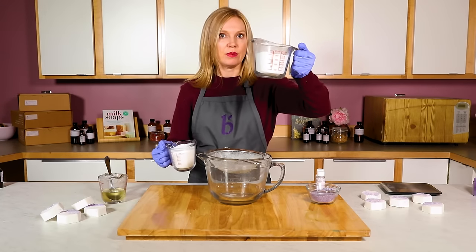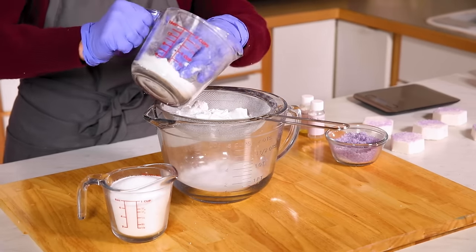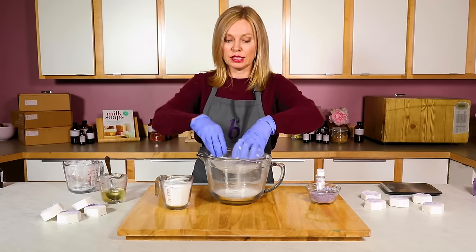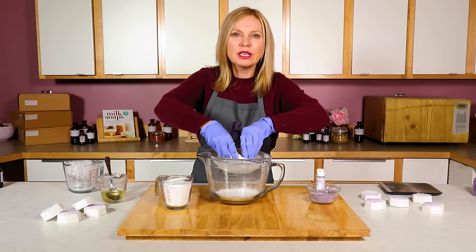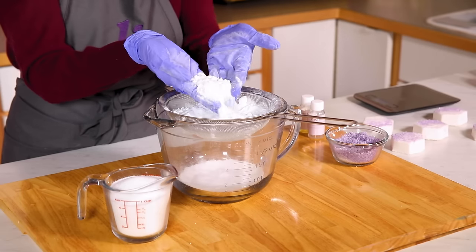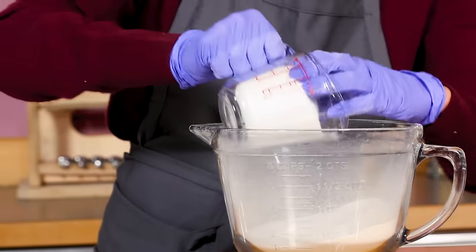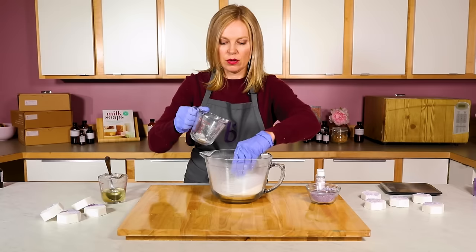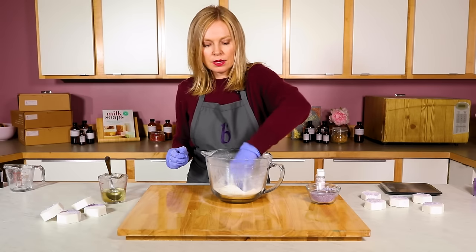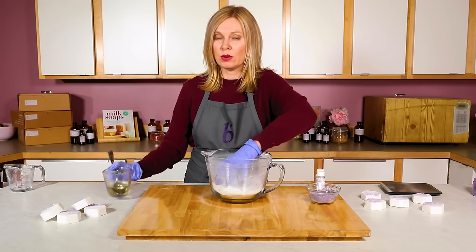I have my citric acid and my baking soda. Baking soda naturally clumps no matter what, so you've got to run it through a sieve to get rid of any clumps. If you don't, you end up with an uneven mixture that makes little protrusions or lumpy spots in your bath fizzies. They don't hurt the fizzie, but they don't look appealing. Once it's all been sifted, it's time to add the citric acid — I'm not sifting that because it's free-flowing and doesn't clump as much. Mix them together well. This might tickle your nose, so put a mask on if needed.